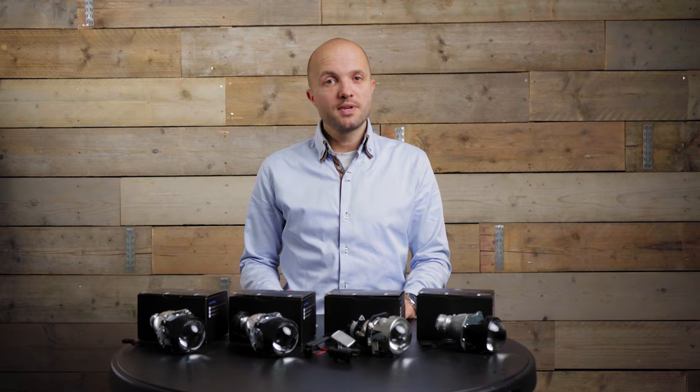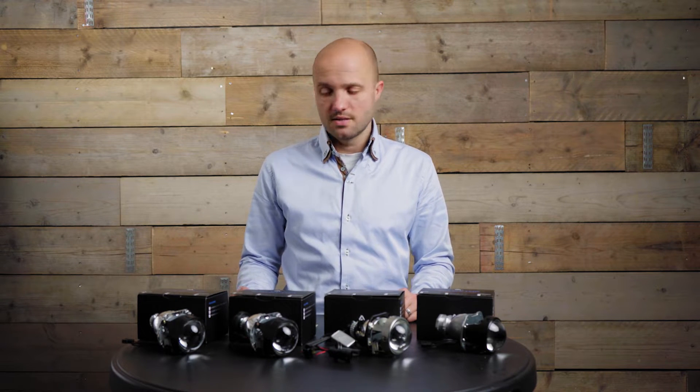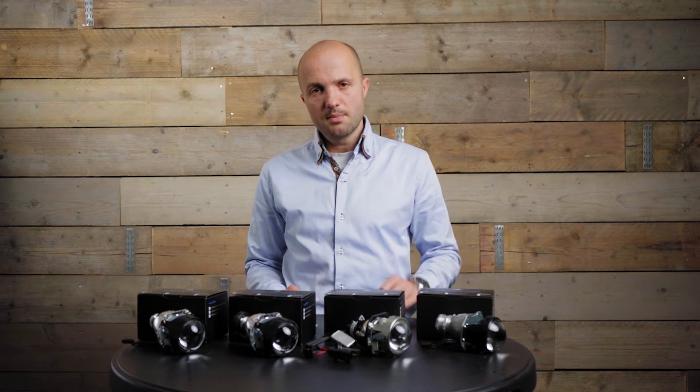Hello, my name is Wouter from RetrofitLab.com. In this video I will show you the different projectors that we have available for installation inside of your halogen reflector headlights. I have here the Mini H1 Primo, Mini H1 Ultimo, the Atom LED X2, and finally the Optimus TR Mini.